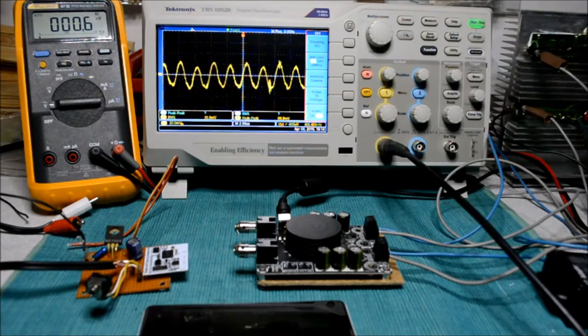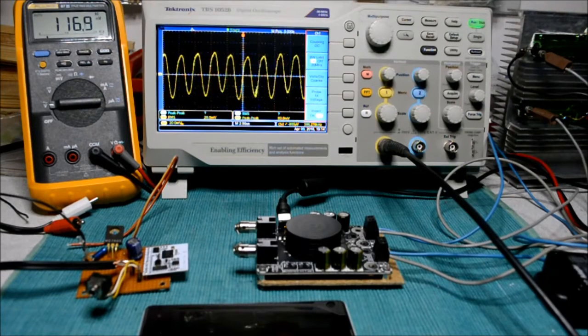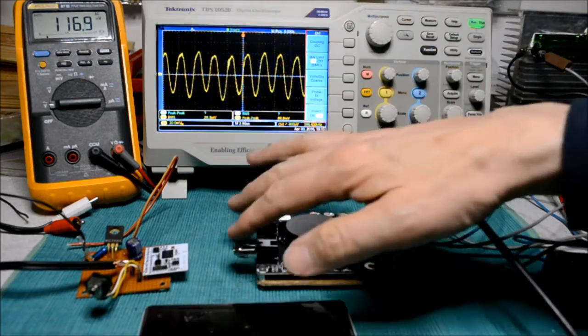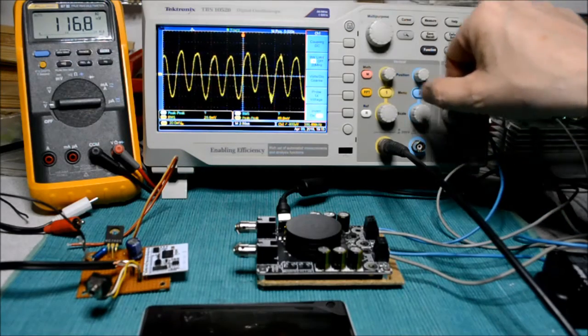This is the measurement of the noise when the inputs are shorted. Channel 1 shows roughly 15 millivolts RMS, which looks pretty okay. Channel 2 is showing a 28 millivolts measurement, which is okay, but for some reason higher than on the other channel.